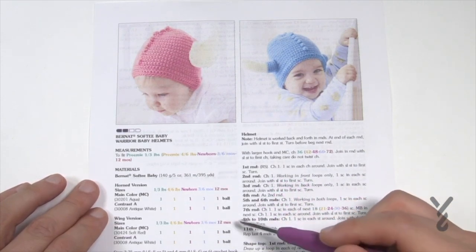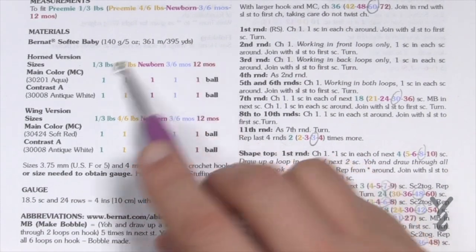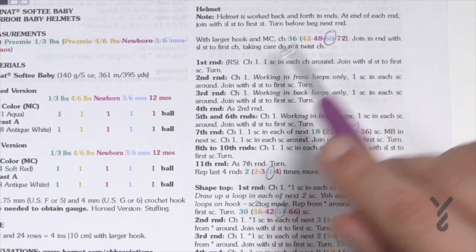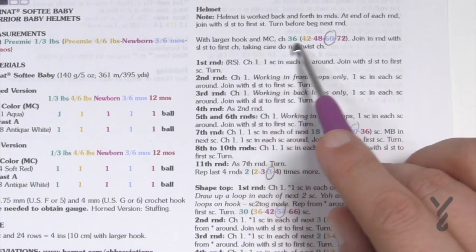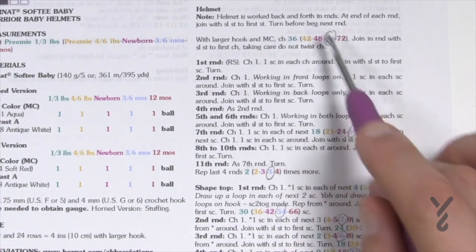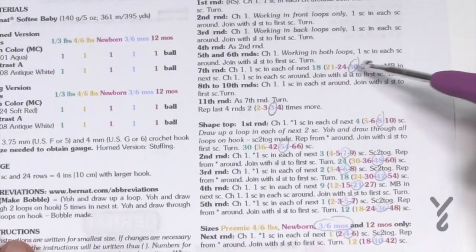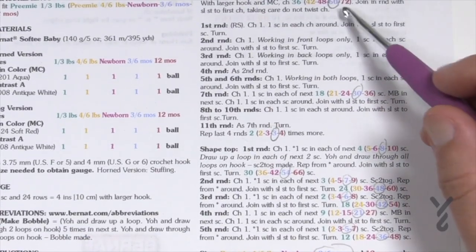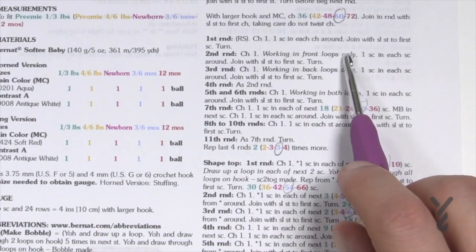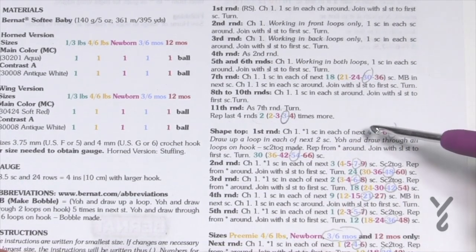You can substitute the information — let's talk about that quickly. In today's pattern you'll notice there's color coding for each size: one to three pounds, four to six, newborn, and so on. Whenever there's a decision to be made, the color coding tells you what to do. For example, when starting with the larger hook it says chain 36, 42, 48, 60, or 72 — you choose the number that matches your size. I like to circle all the numbers that match mine. When there's no color coding in the instructions, all hats are doing the same thing for those rounds.